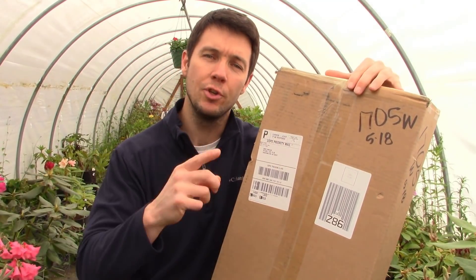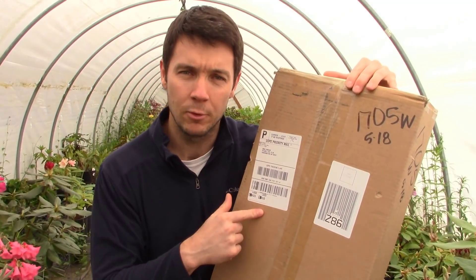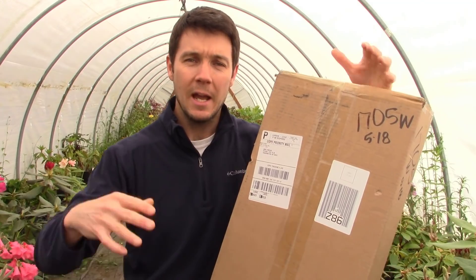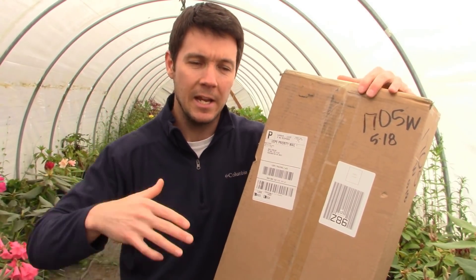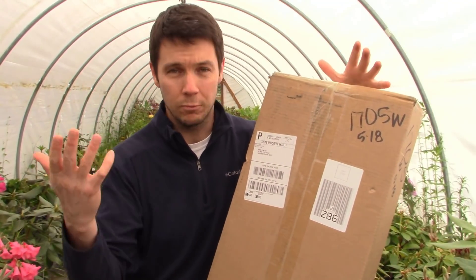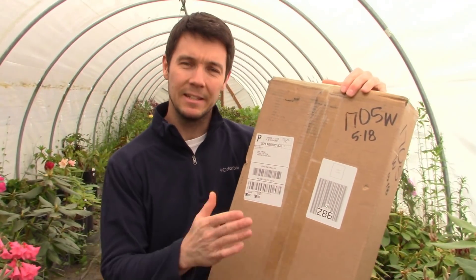This particular grow light is for a two by four grow tent, and it's important that you have a tent paired with your light. A tent that's too big for a light won't reflect the light as well off the sides and you won't get your biggest bang for your buck. A tent that's too small — the light won't fit. So without wasting any more time, let's get this box open.